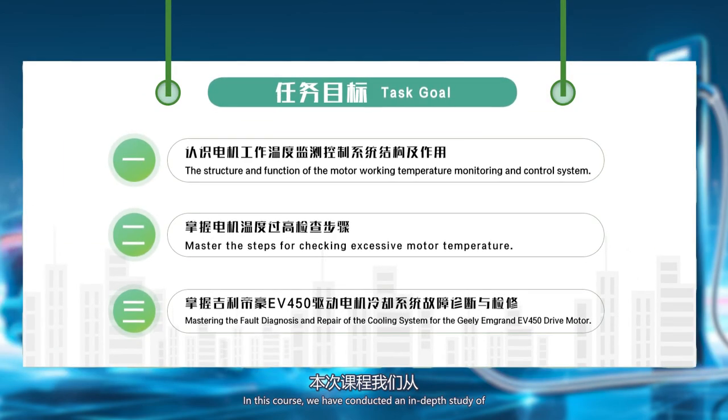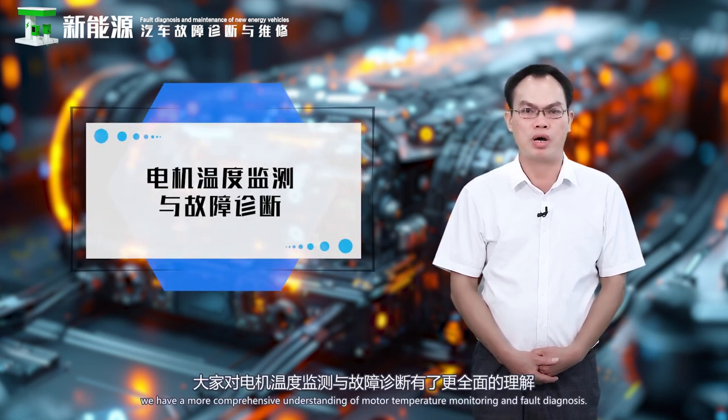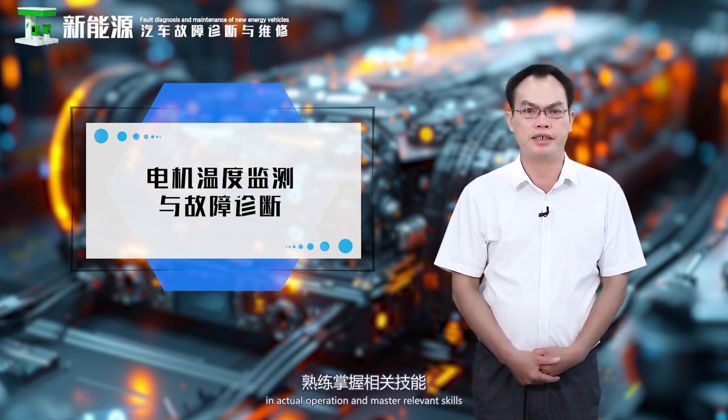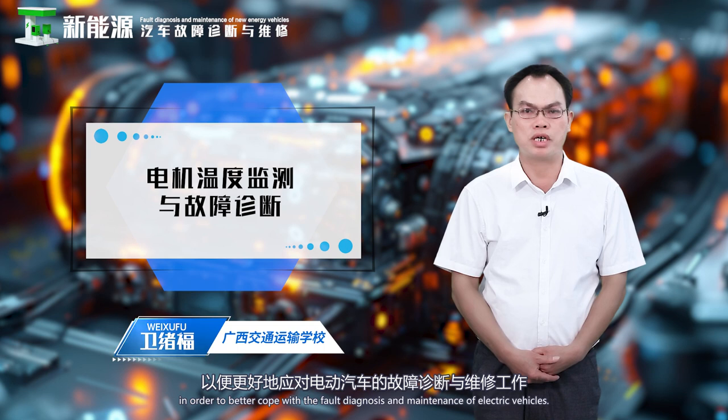In this course, we have conducted an in-depth study of the structure and function of the motor temperature monitoring and control system, the steps for checking excessive motor temperature, and the diagnosis and repair of the Geely Grand EV450 drive motor cooling system faults. Through the learning of these contents, we have a more comprehensive understanding of motor temperature monitoring and fault diagnosis. It is hoped that everyone can practice more in actual operation and master relevant skills to better cope with the fault diagnosis and maintenance of electric vehicles.